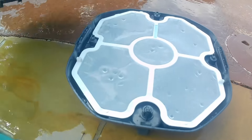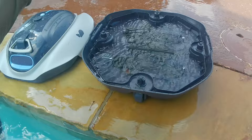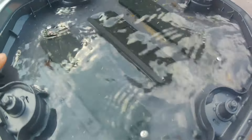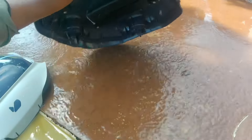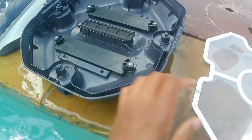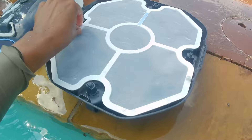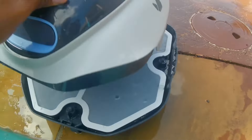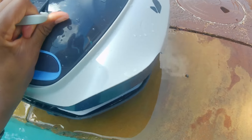To clean this out, all you want to do is pop those two tabs on the side, lift this up, and as you can see right here, it is going to be filled up with debris. All you simply have to do is dump it out just like that, put it on the charger, wait three hours, and then you're ready to go. Make sure you put that filter back in place and set it on the top just like that.